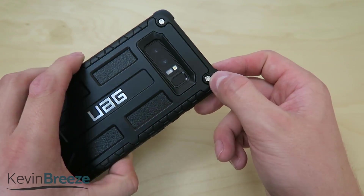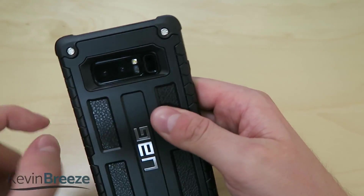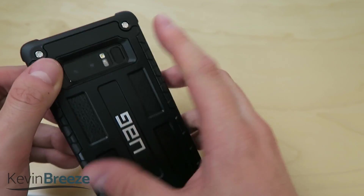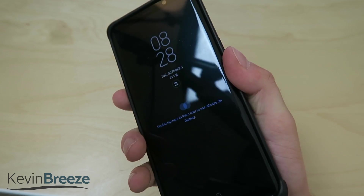I would imagine that these screws have something to do with the shock absorption technology. As far as the camera module goes, there's very easy access there, and if you want to reach the fingerprint sensor, there's no issues at all with that.